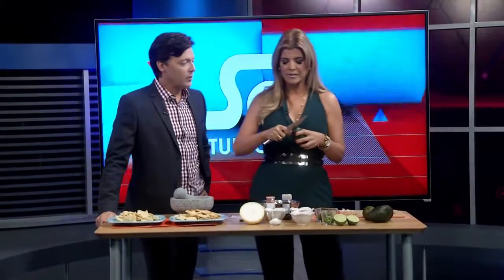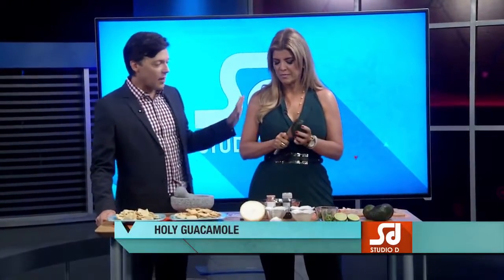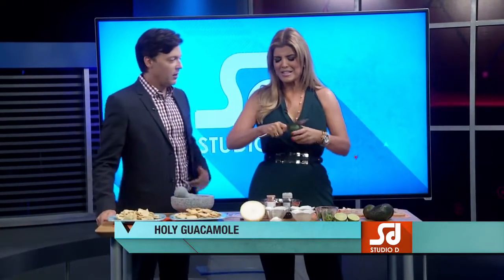Guacamole! And what's great about it is that you don't have to cook it. It's raw. Anybody can make guacamole. Really healthy. Is this like an ancient family recipe? It isn't. I think I just love making guacamole. Everybody loves it and you can make it your own. It's kind of like a blank canvas.